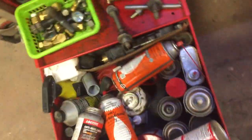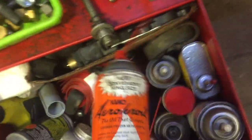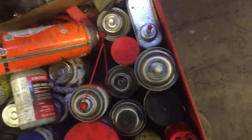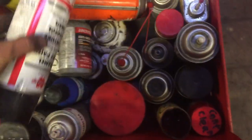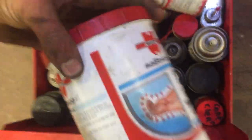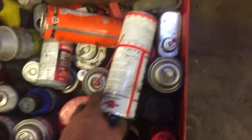Knee pads, a couple cans of Kroil — best penetrating fluid out there. Never-seize — put that shit on everything. Just a bunch of random fluids, spray paint for painting frames when I do a PDI, tighten bolts, some Wraith barrier cream — that's good stuff.